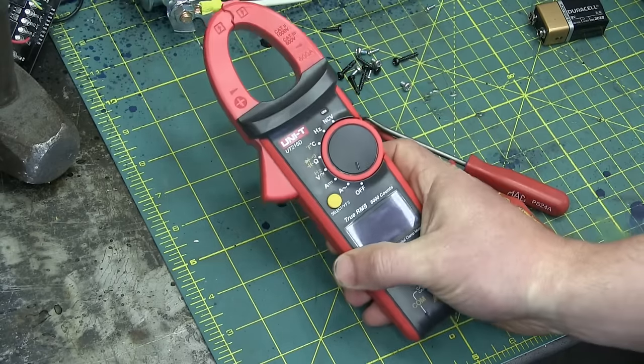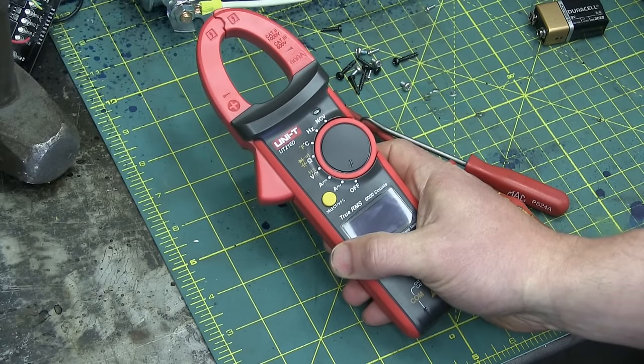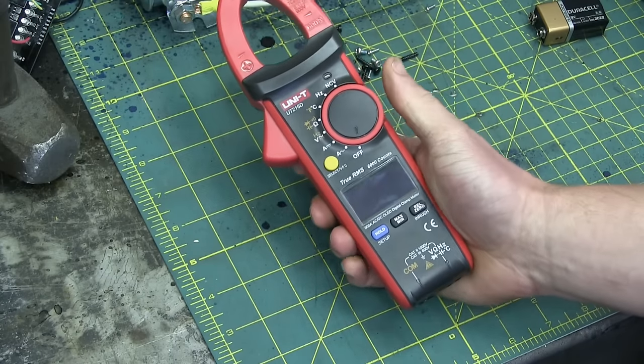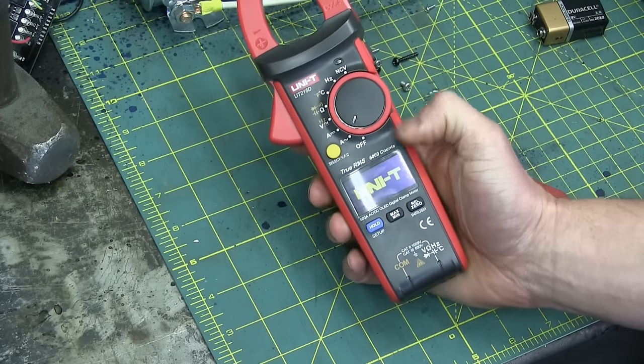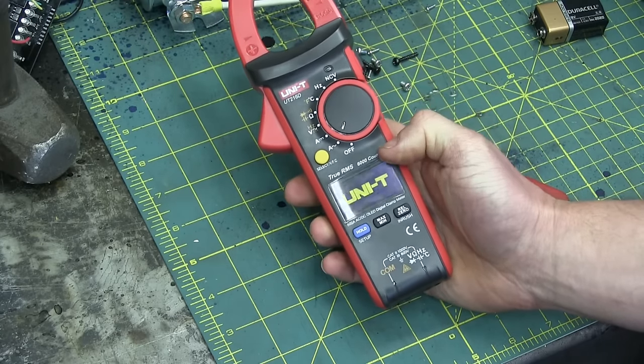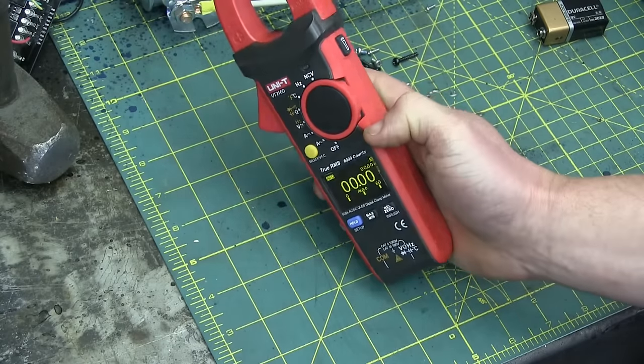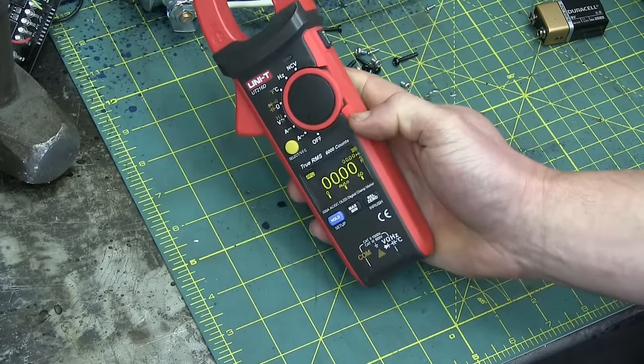Gentlemen, welcome back to the shop today. The Unity UT21 Big D Multimeter. It's a treat especially on account of the OLED display — you can see it at virtually any angle. Very nice, yeah?